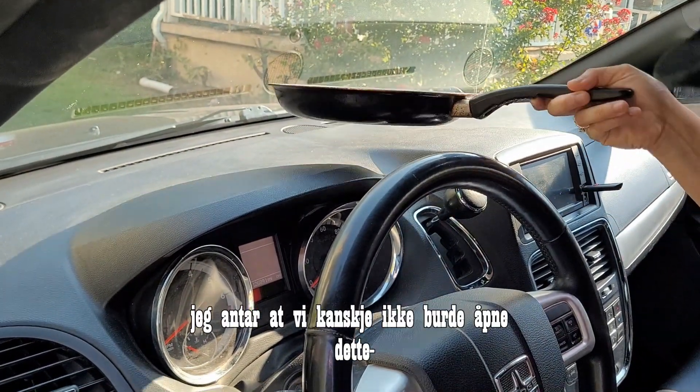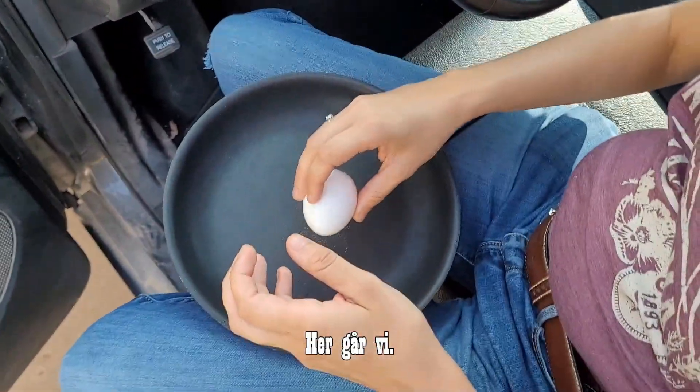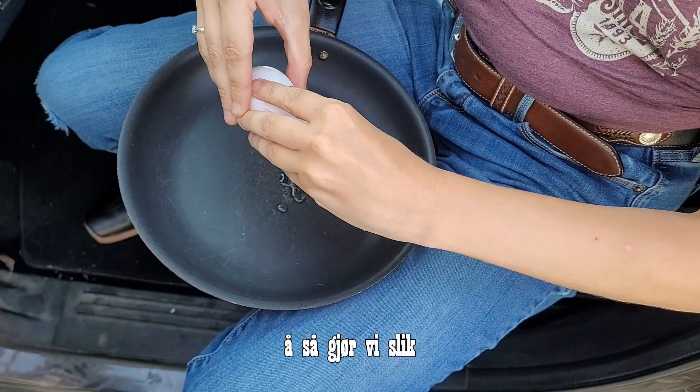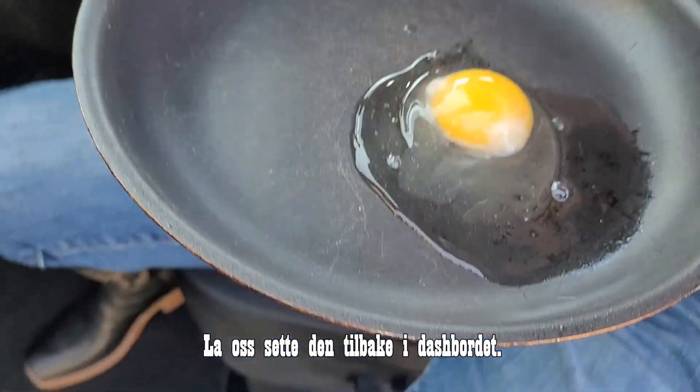We should maybe not crack this here — oh man, this is gonna be hot. All right, here we go! And then we go like this — oh yeah, it's gonna take a little time. Let's put it back on that dash.